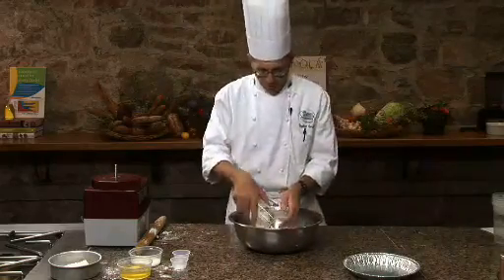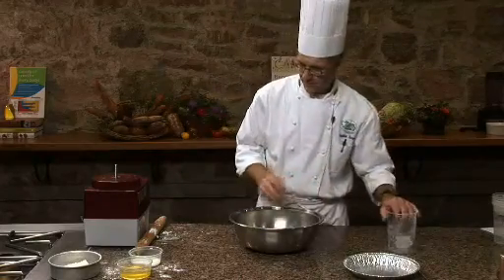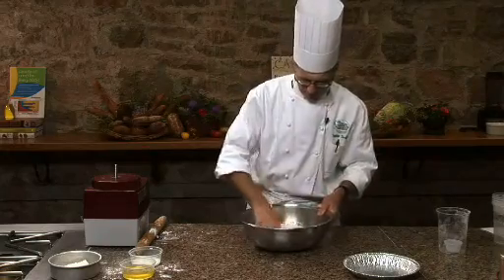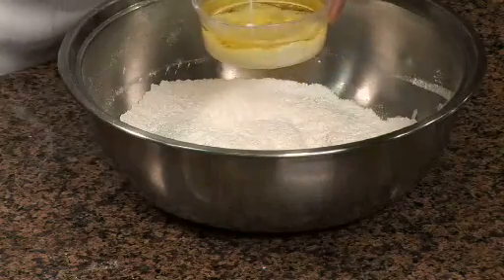I'm going to use all-purpose flour. We're going to season our pie crust with a little bit of sugar and some salt, and then in goes the canola oil. I have canola oil and a little bit of milk — I'm just going to blend the two of them together.